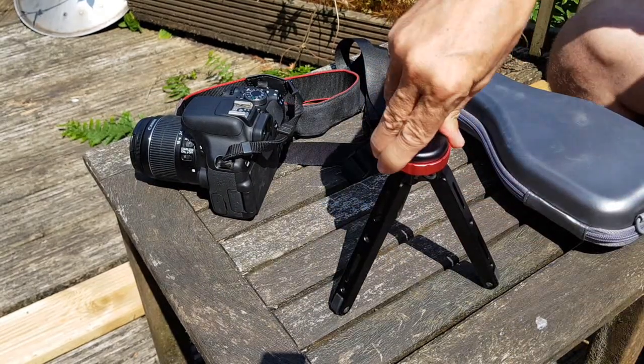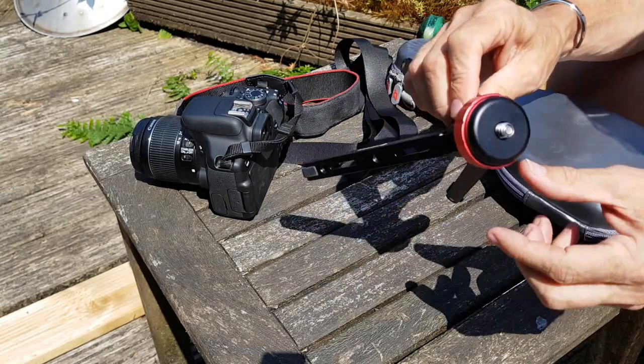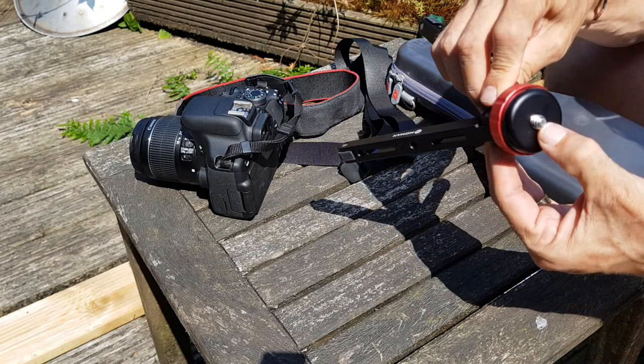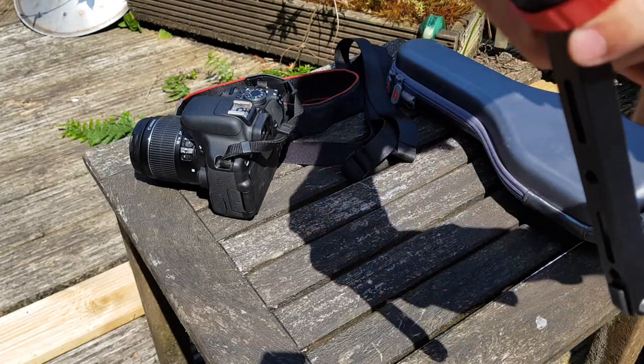A couple of things you need to know: there are soft rubber feet that stop it from sliding anywhere even when you're putting weight on it. And most importantly, on the top there you've got a 3/8 threaded screw.